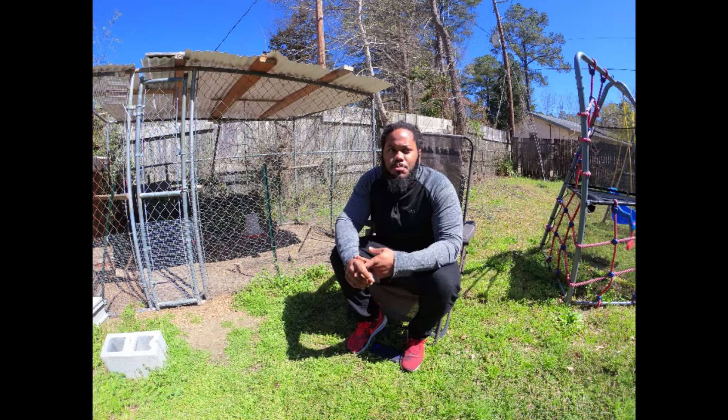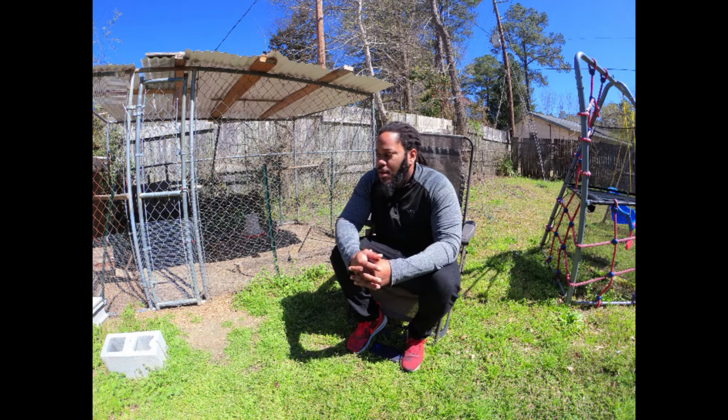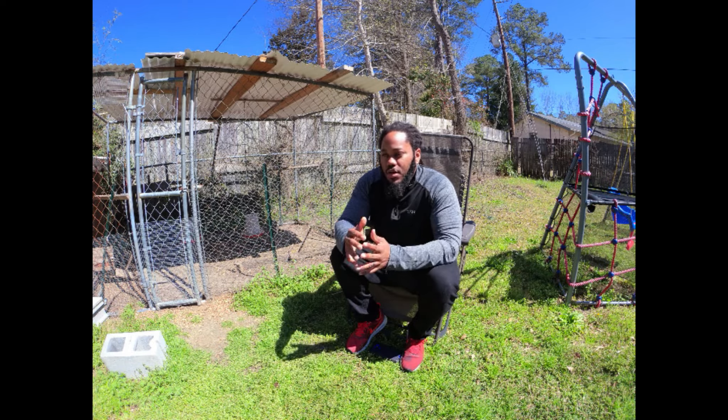They're all good egg producers and they all lay brownish color eggs. When I first got these chickens I got them from Tractor Supply when they were just a couple weeks old. I'll throw up some pictures of the progress, starting with chicks and going up from there.